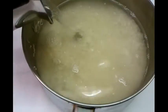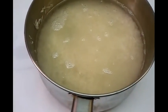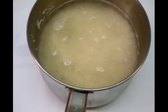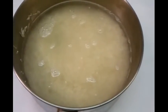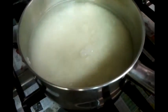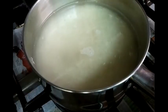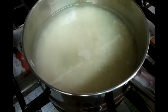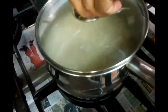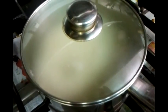We'll add just over one and a half pints of water. We'll cook this on a medium gas setting for roughly about 10 to 15 minutes.